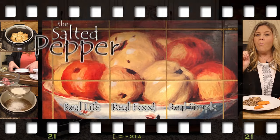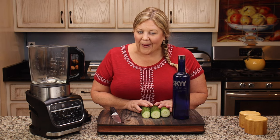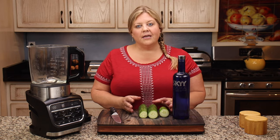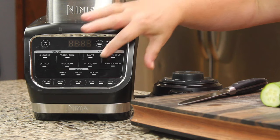Today we're gonna make an infused vodka. I'm gonna do it with cucumber because I had some cucumber I needed to use up, and I happen to love cucumber vodka. But you could infuse it with mint, you could use rum — there are so many different things you could do with this cocktail button.